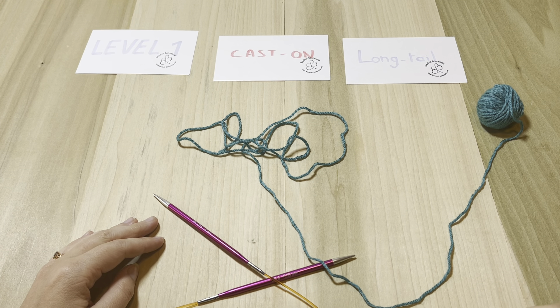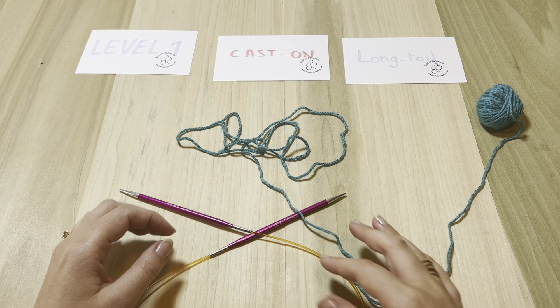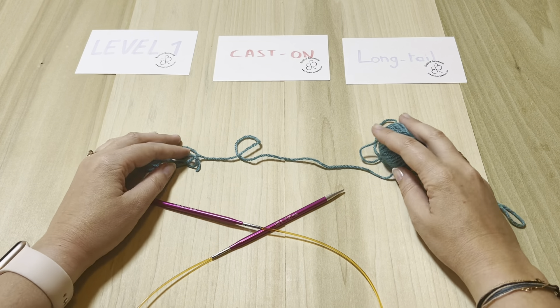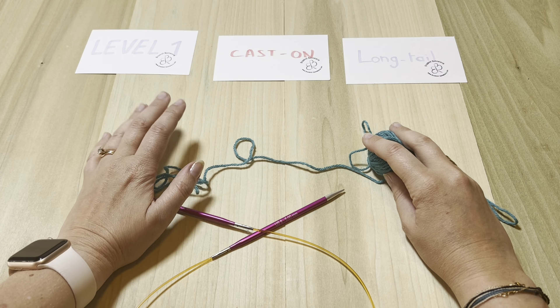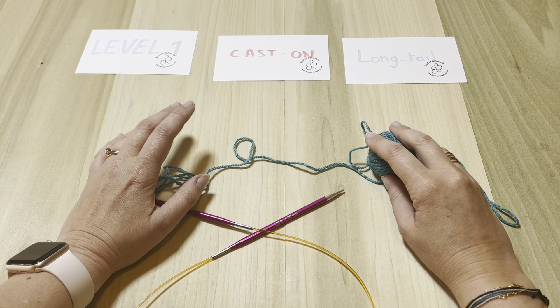Welcome. This video is a demo of the long tail cast-on. It's an easy and quite basic way to cast on. It's a little more complicated-looking when you start, but it's very easy to master, and as usual muscle memory will kick in and you will not even think about it anymore. It makes a pretty, even, and very stable edge, which is a good thing.